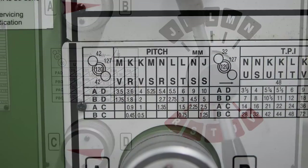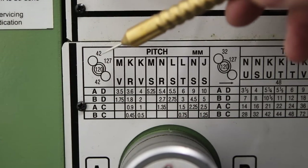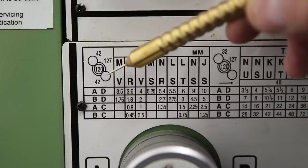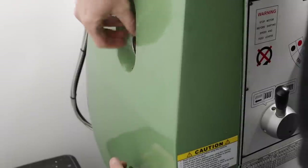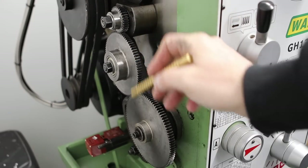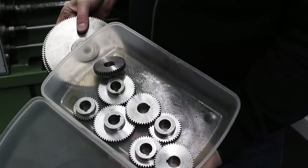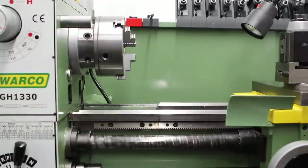If you want to do some threading, you do need to swap the change gears, and the gears you need are shown on the corresponding chart. In this case for the metric set, we've got a 42-tooth pinion, 120 in the middle, and another 42 for the final drive. It's quite a simple job — takes about three or four minutes. We just need to take the cover off the end of the machine to expose the gears. The machine comes with all the gears needed to cut metric, imperial, diametric pitch, and module threads, as well as the gears for feeds and speeds.